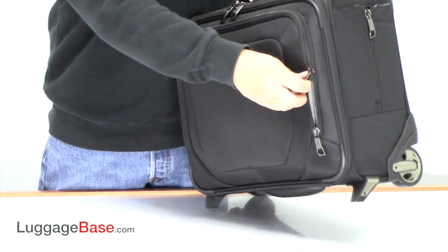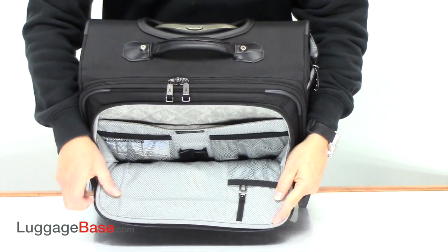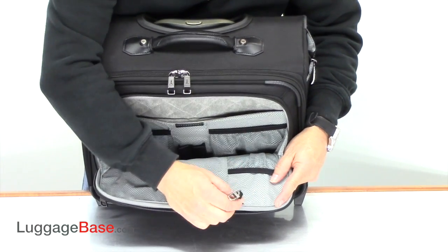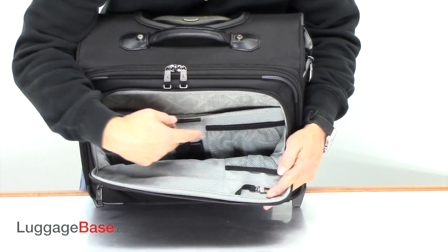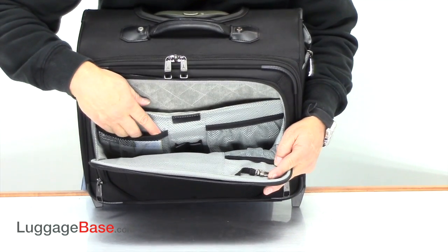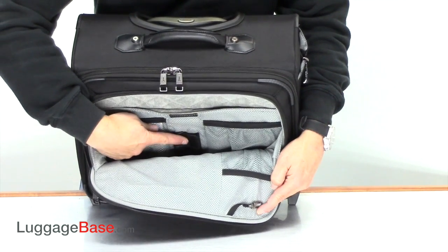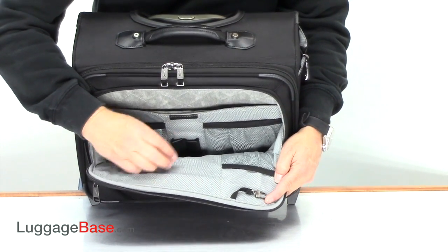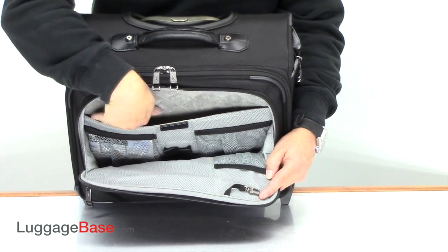They also have an organizational pocket here as well, so you have a little keychain there and another little mesh pocket. You have another mesh pocket here, and over here a couple of pen pockets, and then you also have another pocket here which is padded so you can put a computer or tablet there.